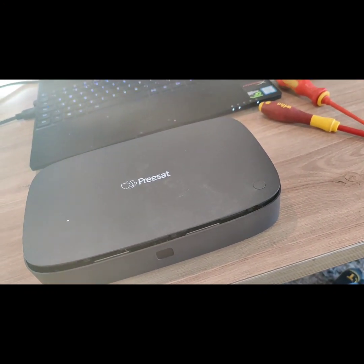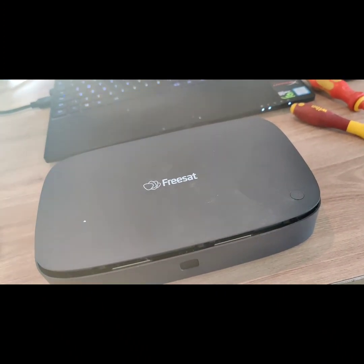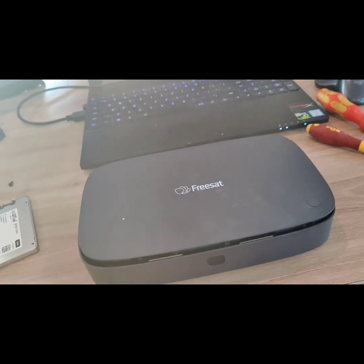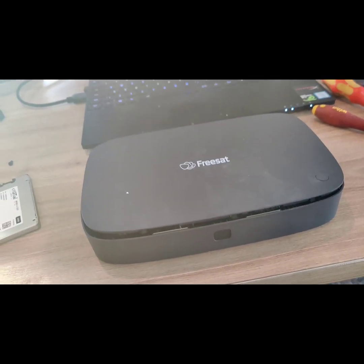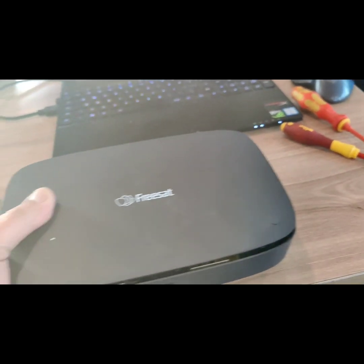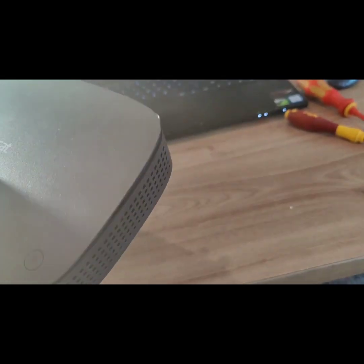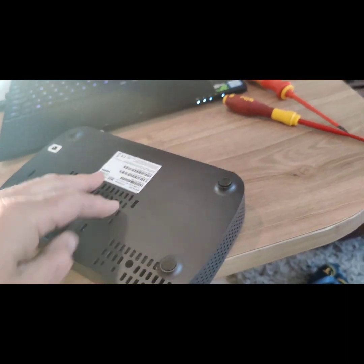I've had a Humax for a long time — still got one actually — the Humax 1000T Freesat, absolutely brilliant. Unfortunately Humax don't make those anymore. I've never had a problem with a hard drive, but this one I've had less than two years and the hard drive failed. You'll know the hard drive's failed because the thing will keep rebooting itself trying to fix it and you won't get any further forward. So it's time for a swap.